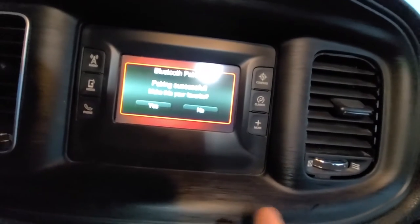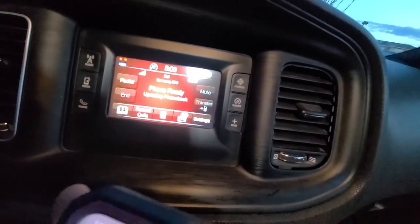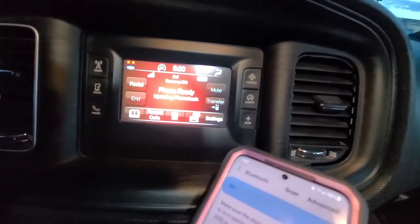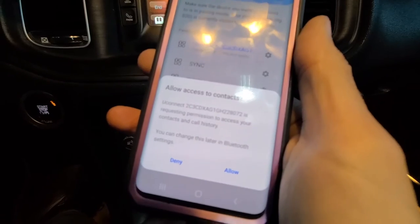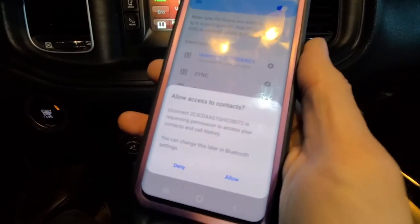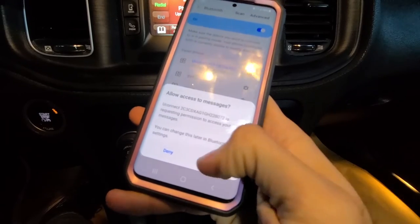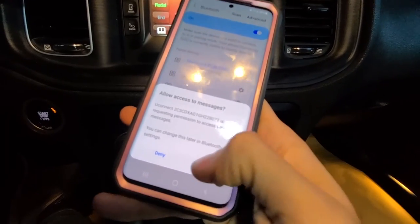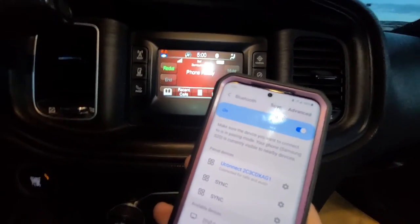Pairing successful. It will ask 'make this your favorite phone?' — press Yes. The phone is ready and updating the phone book. Your phone will ask to allow access to contacts, messages, and call history — allow that. Your phone is now connected.